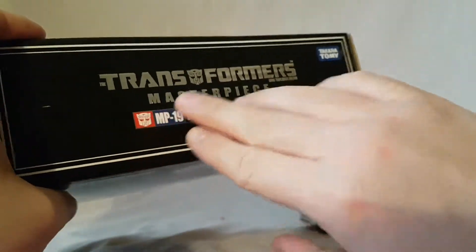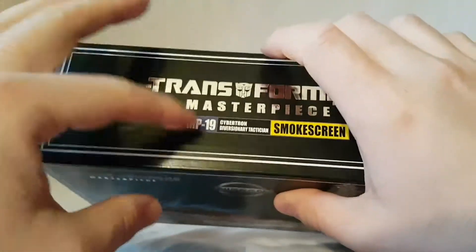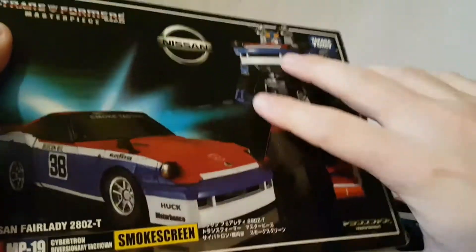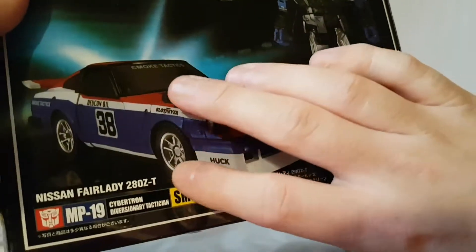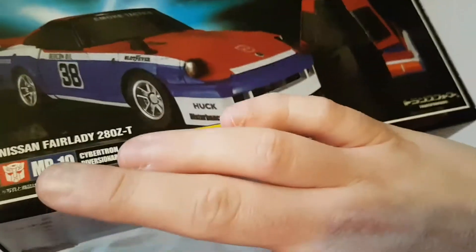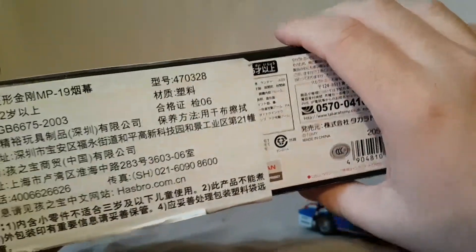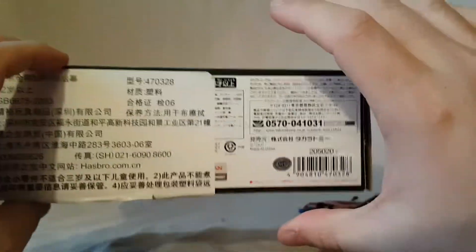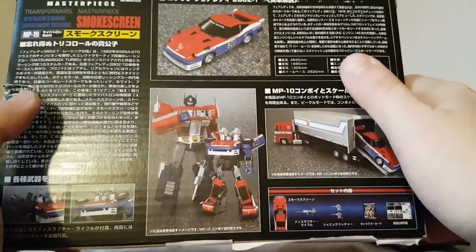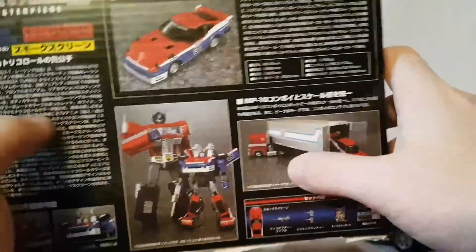Looking at the packaging - Transformers Masterpiece MP19. We've got that MP44 3.0 Optimus Prime coming out, so MP19 feels like it was a long time ago. Nice shot of the figure in both modes on the front - Nissan Fairlady 280ZT, I don't know anything about cars. On the back there's a lot of writing and Optimus Prime and some other stuff going on.